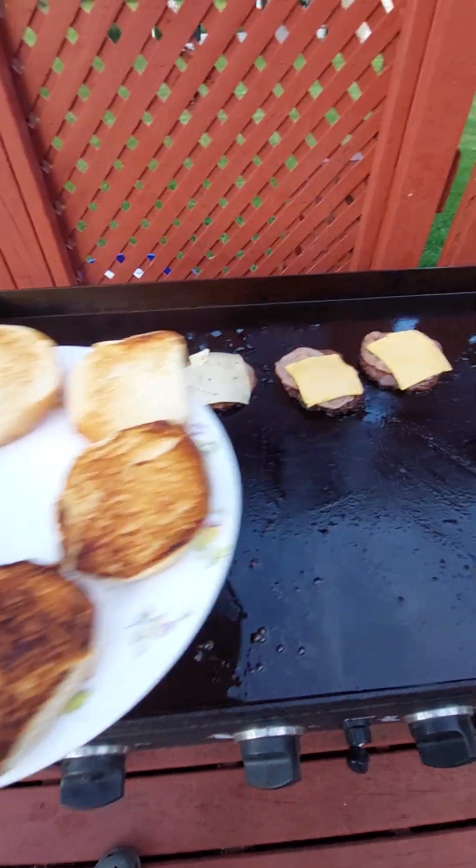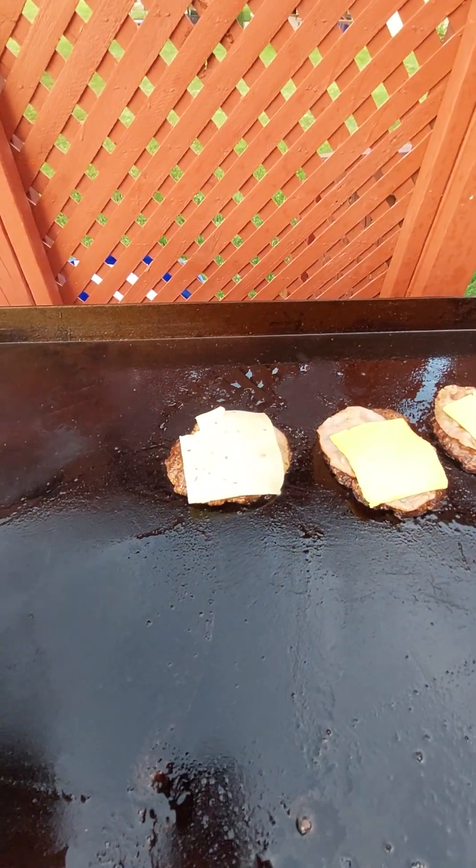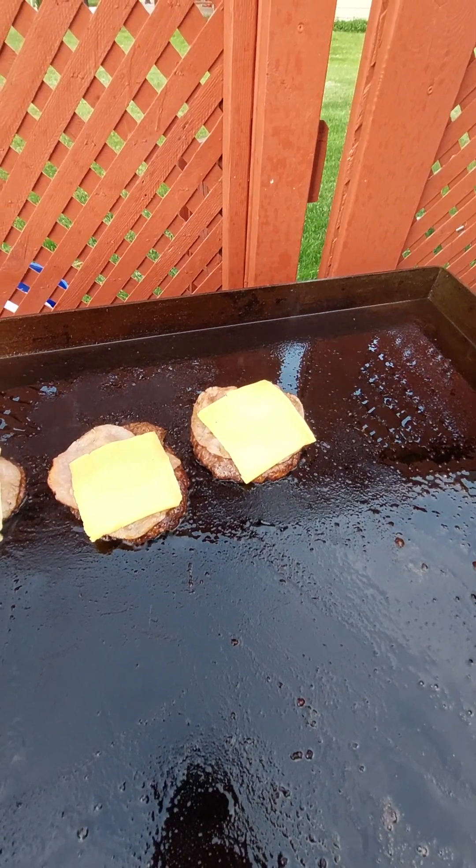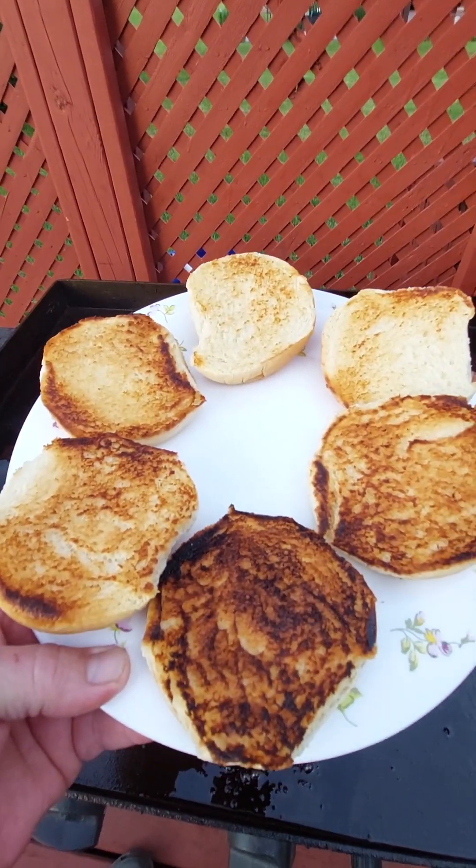Buns ready. Pepper Jack smash, American cheese smash. Looking good.